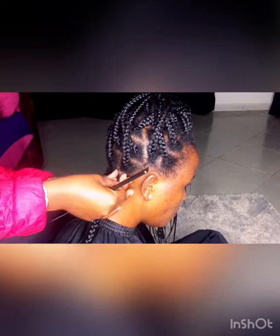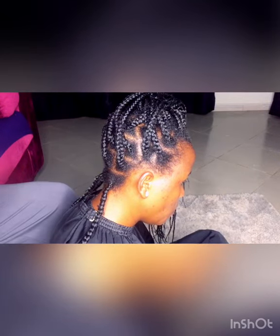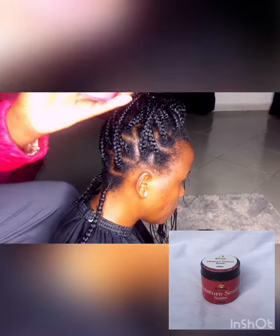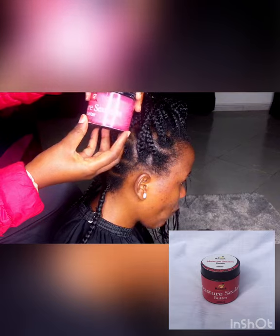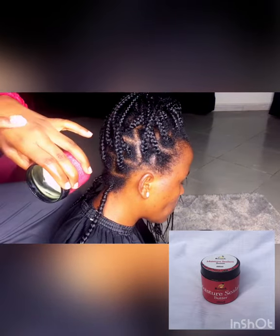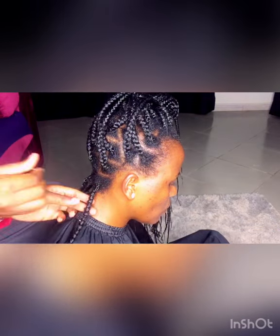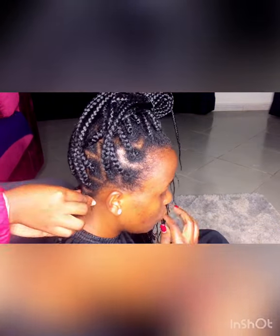I'm going to be moisturizing her hair using the Moisture Sealant Butter from Raquel Naturels. This moisture sealant butter seals proteins and adds shine to the hair. Of course, we have to oil the rubber bands to avoid roughness on the hair.